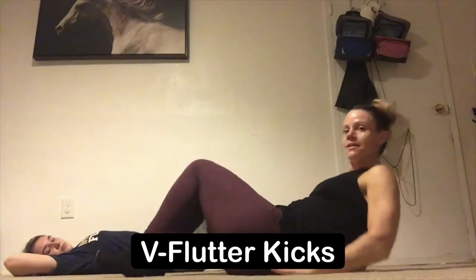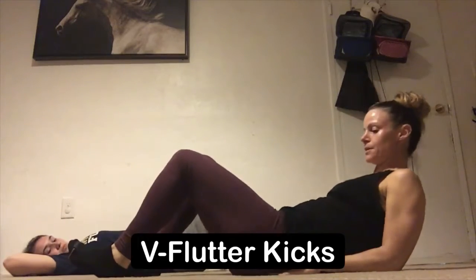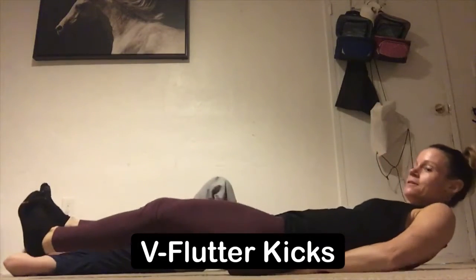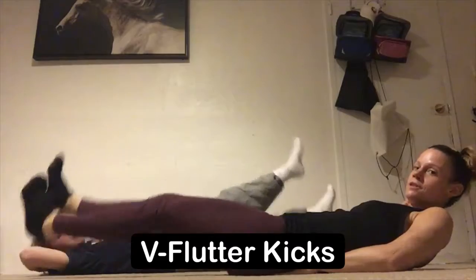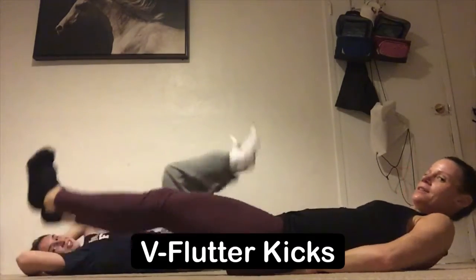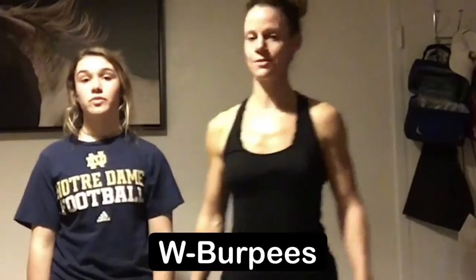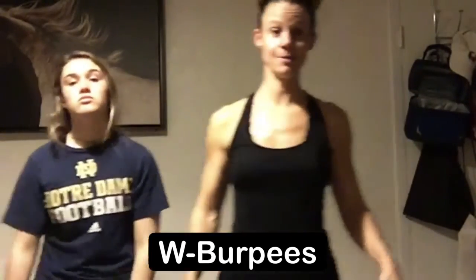Next exercise is called flutter kicks. Again I'm gonna lie flat onto the ground. I like to tuck my hands underneath my lower back. From here you're gonna point your toes and just flutter — and these are your flutter kicks. Don't forget to breathe.